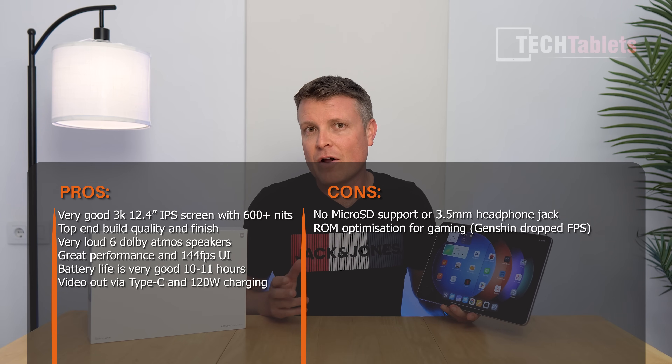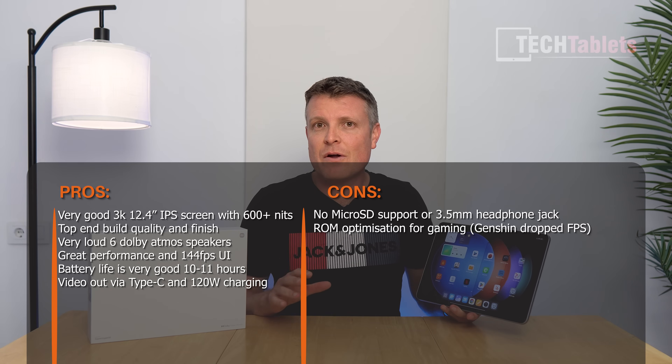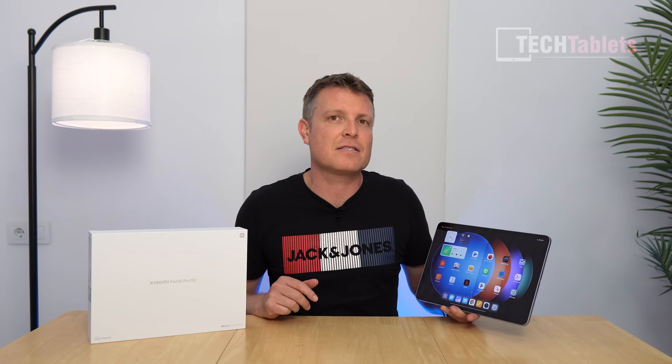Hopefully I'll cover the keyboard and stylus later. Subscribe to the channel for more Xiaomi content — I also bought the Xiaomi 14 Ultra, so a review and camera comparisons are coming soon. Thanks for watching.